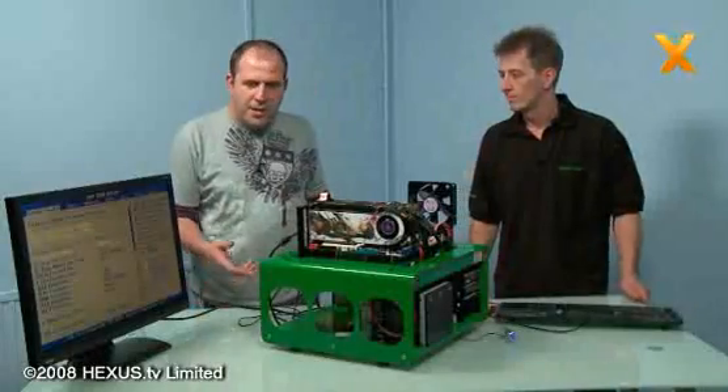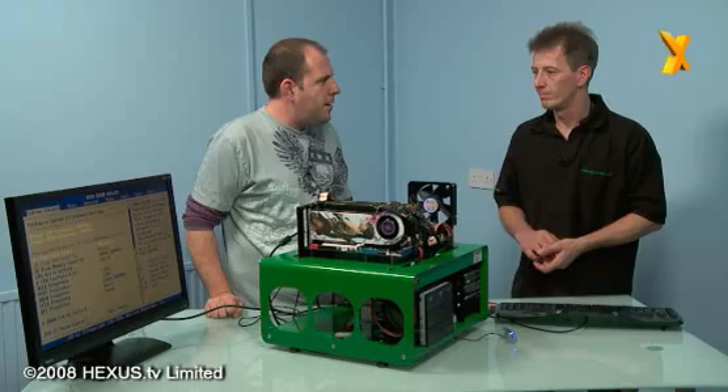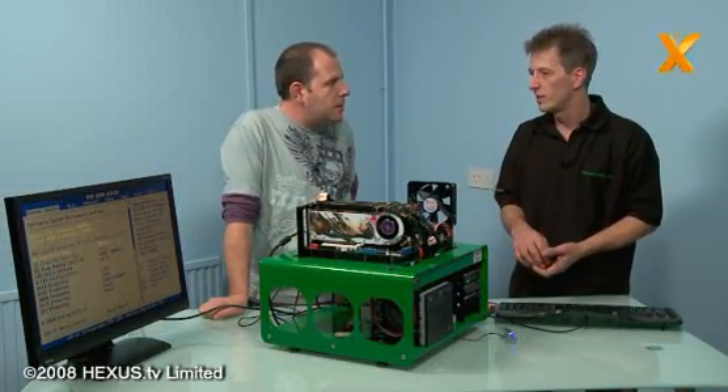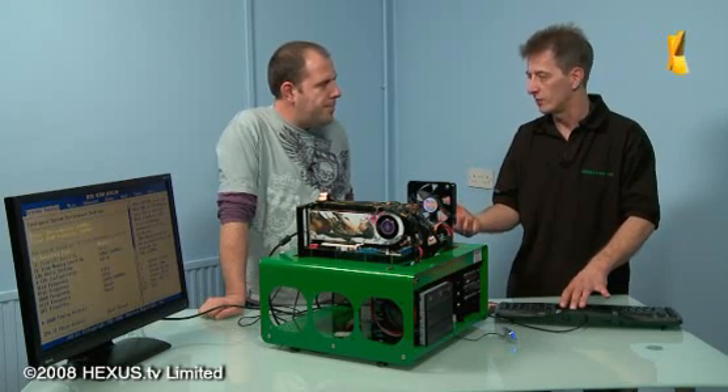We've given it a couple of goes and it just didn't seem to want to go. It's just too warm in here. I've locked it down at 4,000 megahertz - just a tad above. Memory is now running at 2,000 megahertz. We were getting 4.2 in Windows but it just won't run the benchmark - it's just too warm.